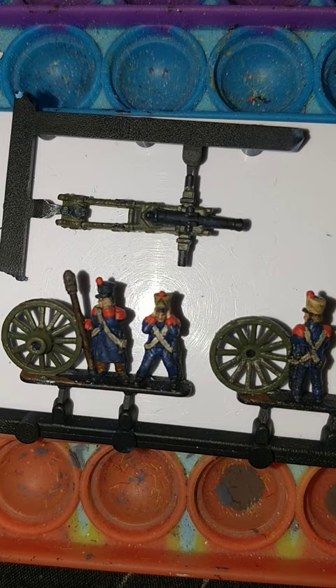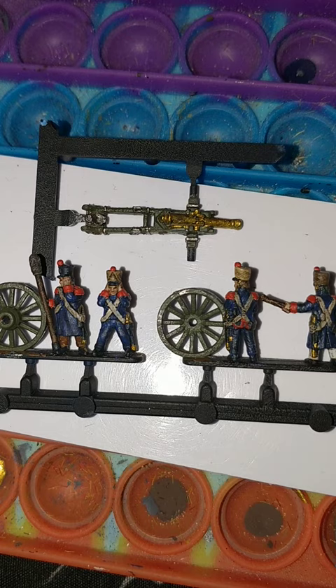I haven't painted it perfectly because I don't want it to look perfect — it's just been dragged halfway around Europe, so imperfect's fine. I like this. Good old Vallejo Brass for the gun barrel and the little gold bits on the end of their scabbards.